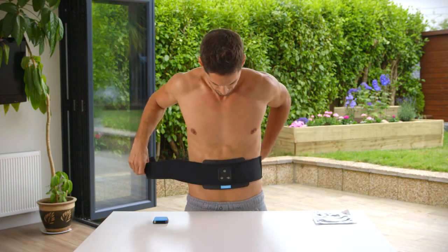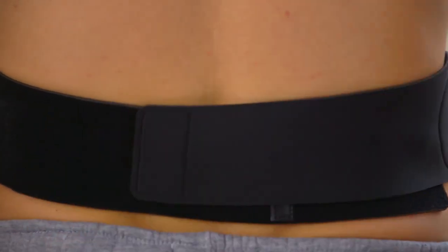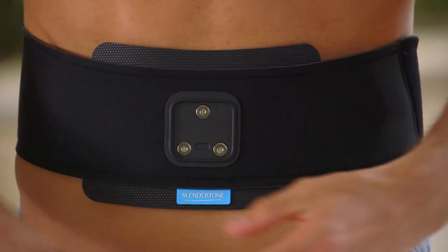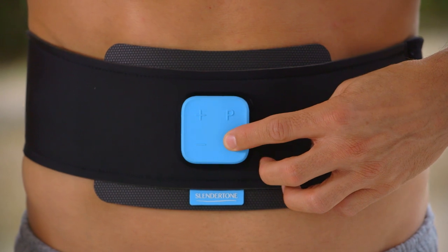Position the middle gel pad on your navel and secure the belt by wrapping the velcro snugly around your waist. Connect your controller into its holster and switch it on by pressing and holding down the power button until you hear a beep.